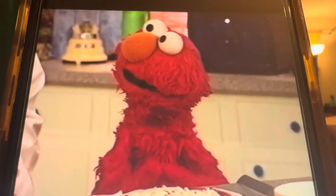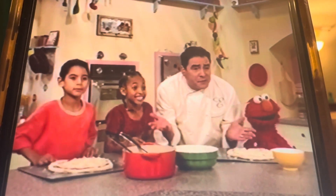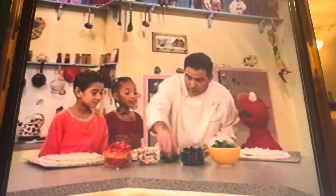Anything at all? Well, almost. Cookbook, can we have some toppings for our friends? Wow! Oh, can we put all this stuff on the pizza now, Chef Emble?